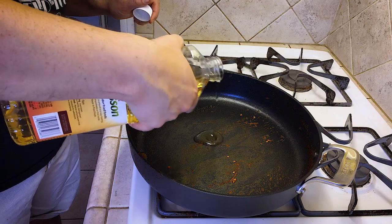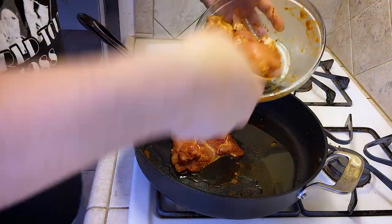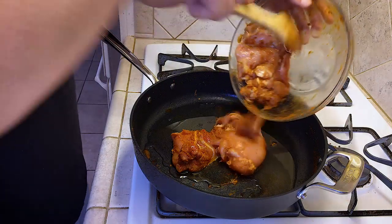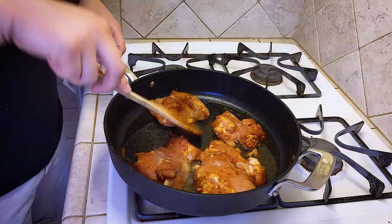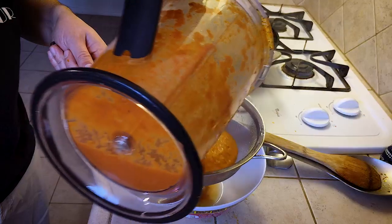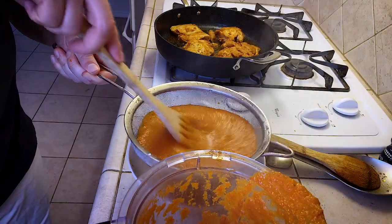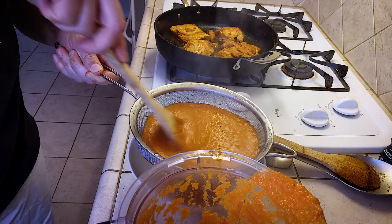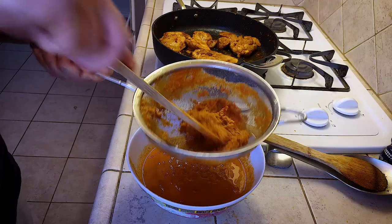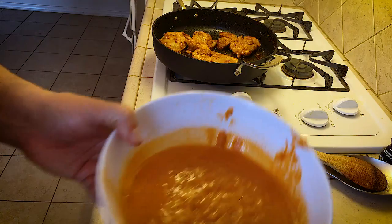Next up we're gonna cook our chicken. Getting a little more oil in the pan, then we get our chicken in with a little more of that marinade on there. Flipping it. We're gonna strain our sauce — making sure to get those excess chunks out and get it as smooth as possible, working it until all you have left is a smooth gravy.